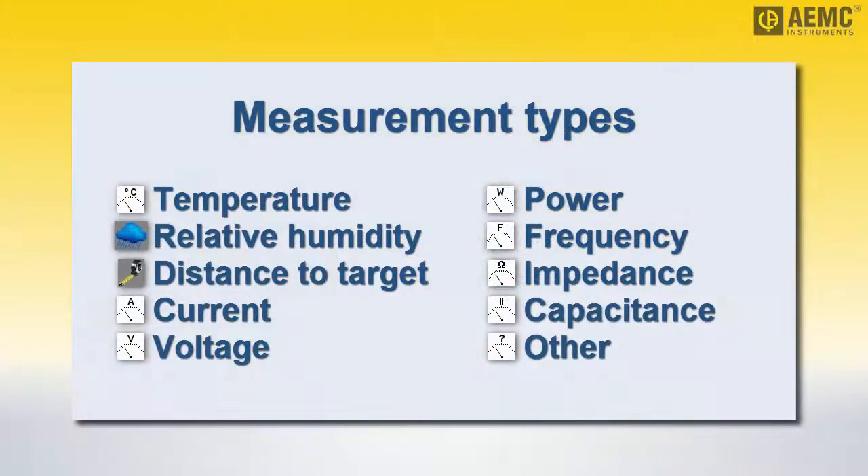Supported measurement types include temperature, relative humidity, distance to target, current, voltage, power, frequency, impedance, capacitance, and other. Note that the availability of these measurements depends on which instrument is currently connected. Some measurements may be unavailable on certain instruments.